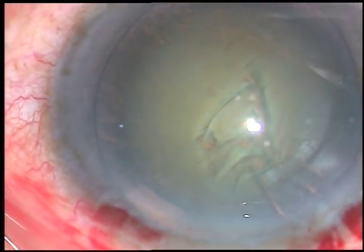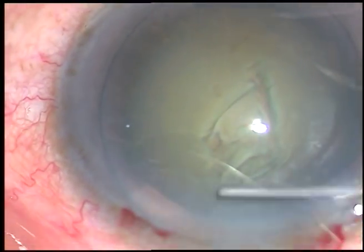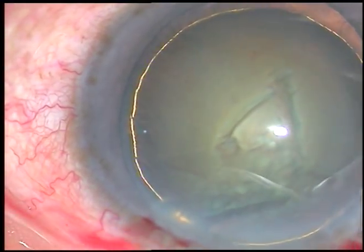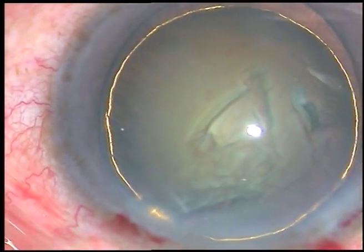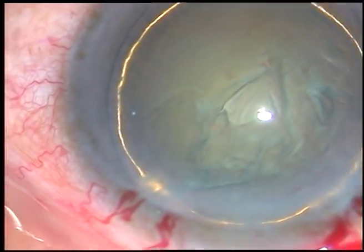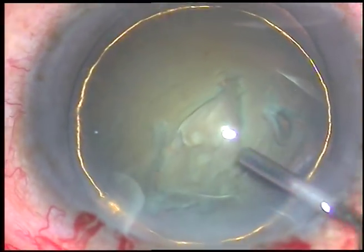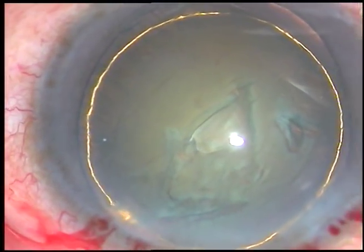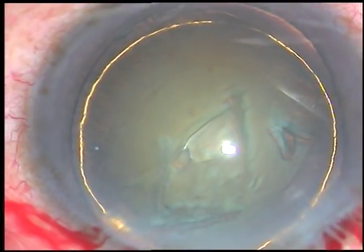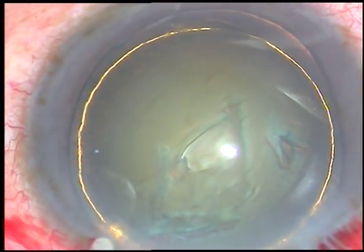Now hydrodissection is done. A fluid wave is passed just underneath the anterior capsule. Hydro-delineation is done and the nucleus is tapped. But I didn't rotate the nucleus nicely — just gave a nudge to the nucleus. And now I'm going to manage the nucleus.